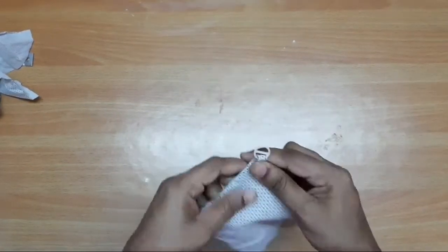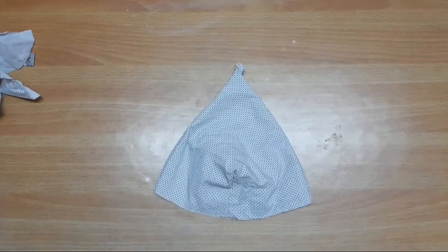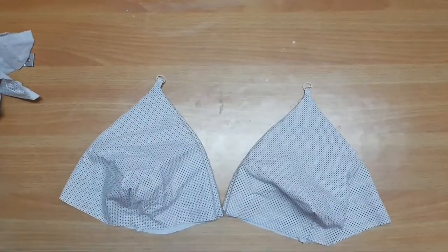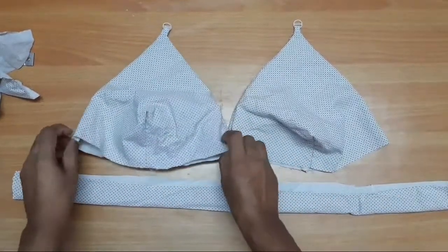When we turn the inner side to the right side, we should turn it out. We will stick the top as well, then adjust the vest and change the waist belt.